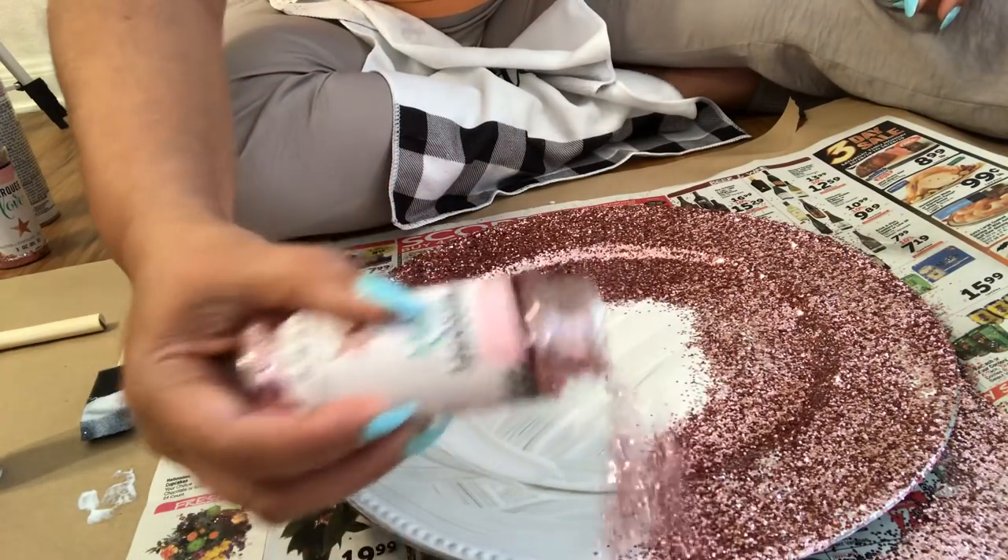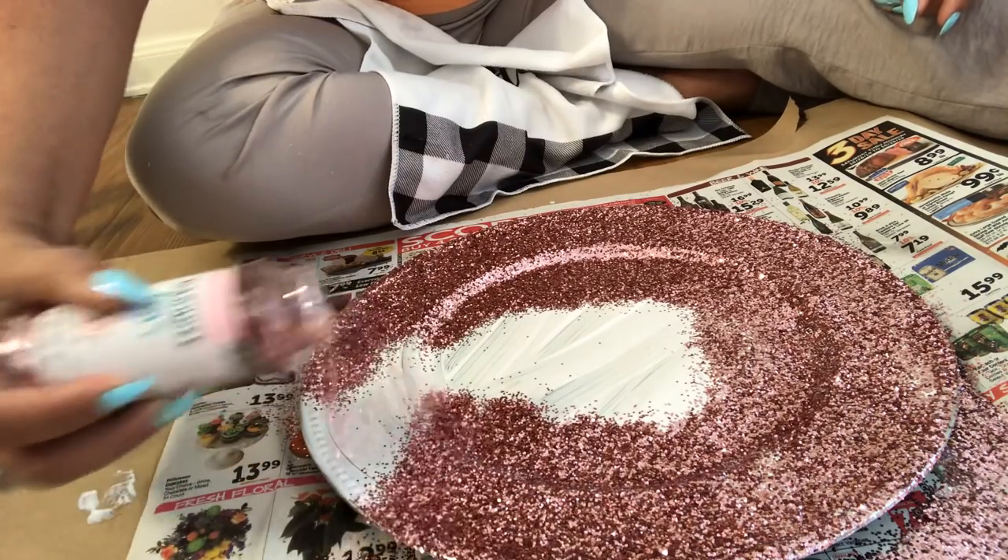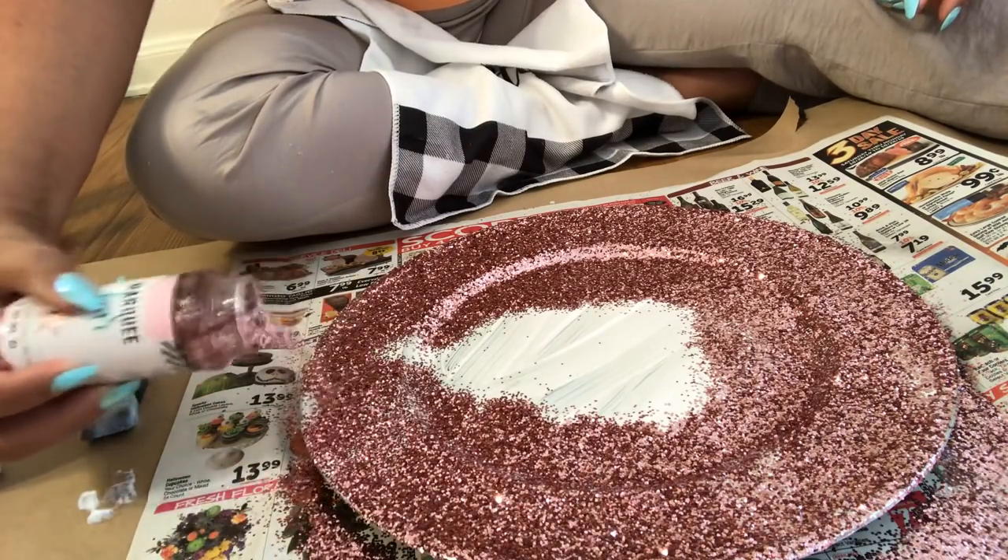Make sure you put down something that you can pick that glitter up easily with, because glitter is a hot mess to get. I see it on the floor now from doing the one yesterday — I'm going to have to go over it several times with my steamer to pick it up. Even a vacuum doesn't want to pick it up half the time. It seems like it's taking a lot of your bottle, but there will be a lot of fall-off and it'll go right back in your bottle — it's not taking a lot of glitter at all in reality.